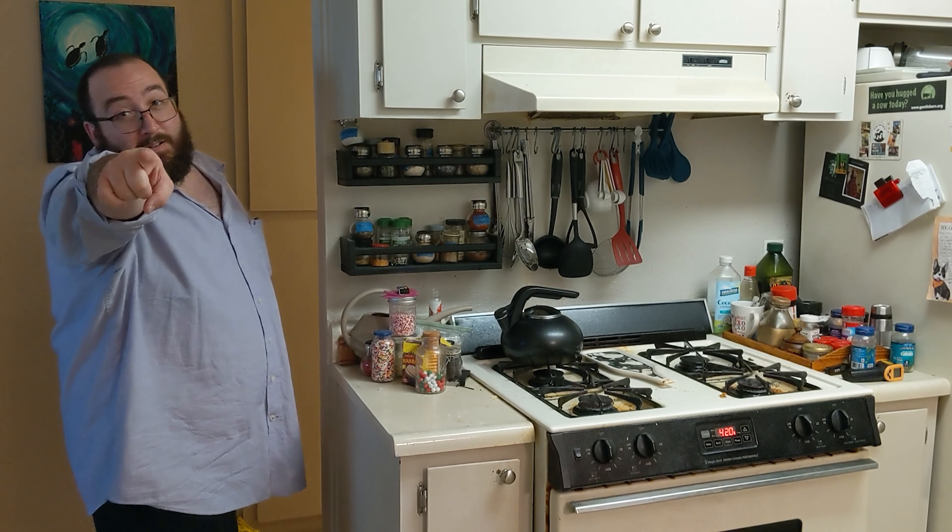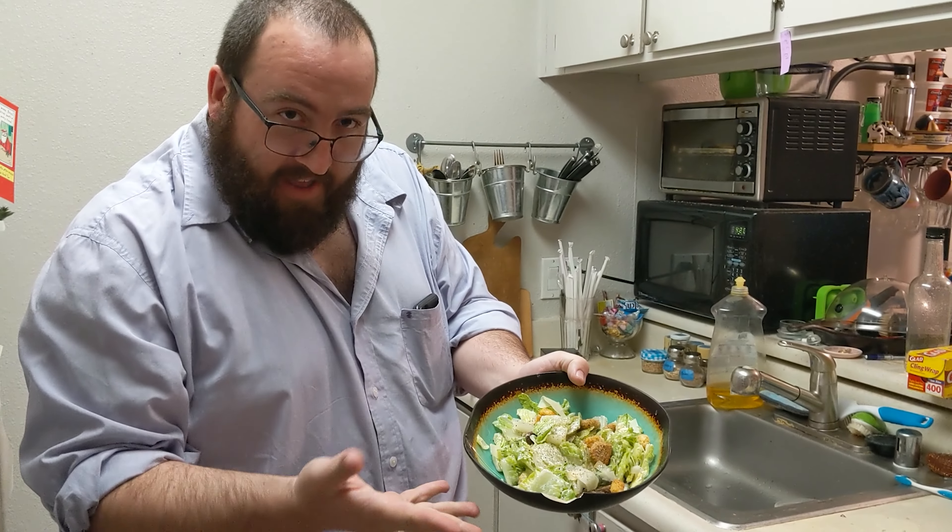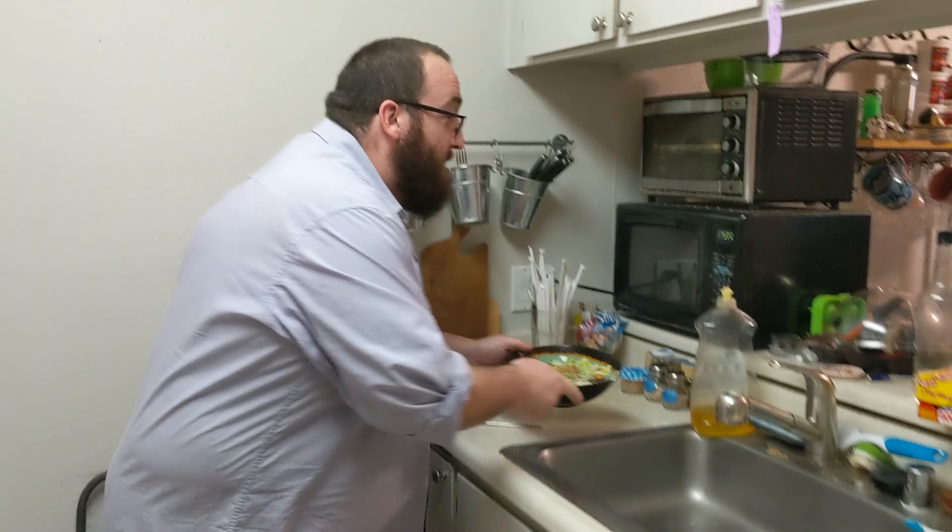All right y'all, it's chill smoke time and I'm ready for a salad. Luckily we already have one made — just a simple Caesar salad as you can see. Heavily peppered, that's my style.